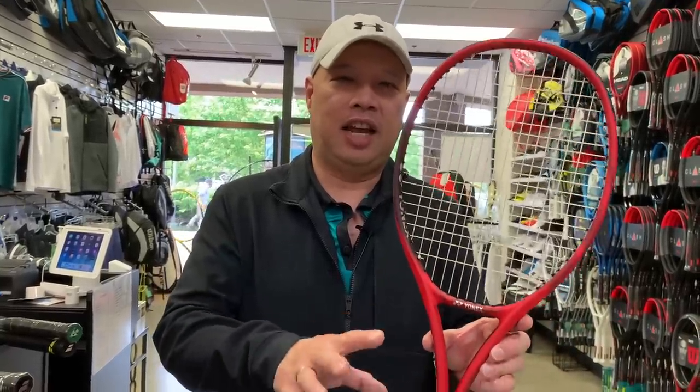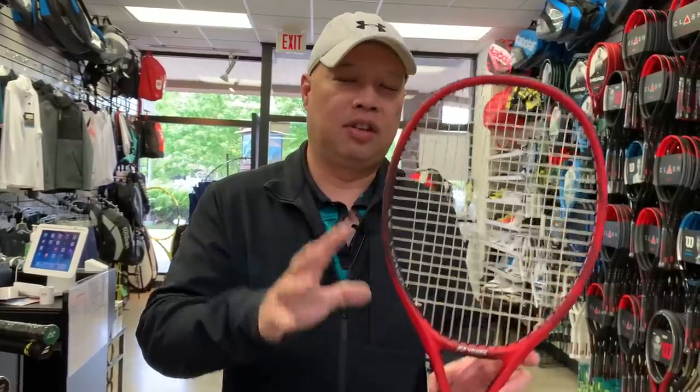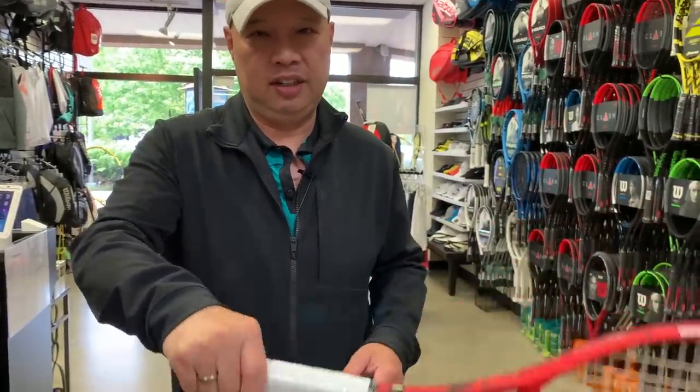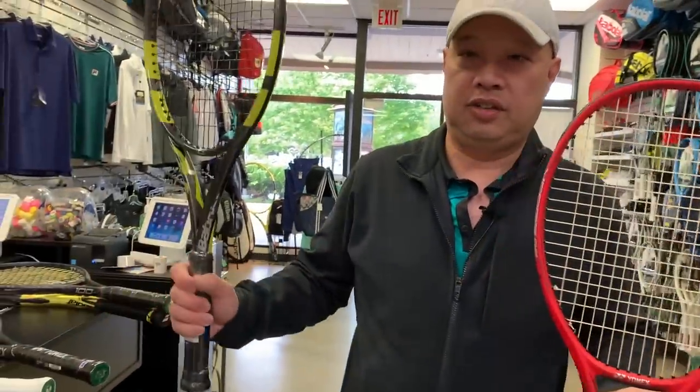This clocks in at 10.8 ounces, which is 306 grams. It's 3 points head light, which measures out to 335 millimeters. Swing weight is 313. So it's a little heavier than the 100 Light, and the stiffness drops back to 65, which is the 98 stiffness.